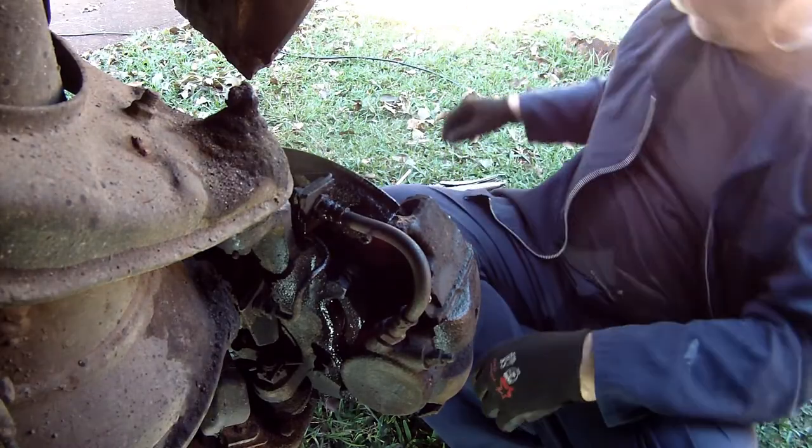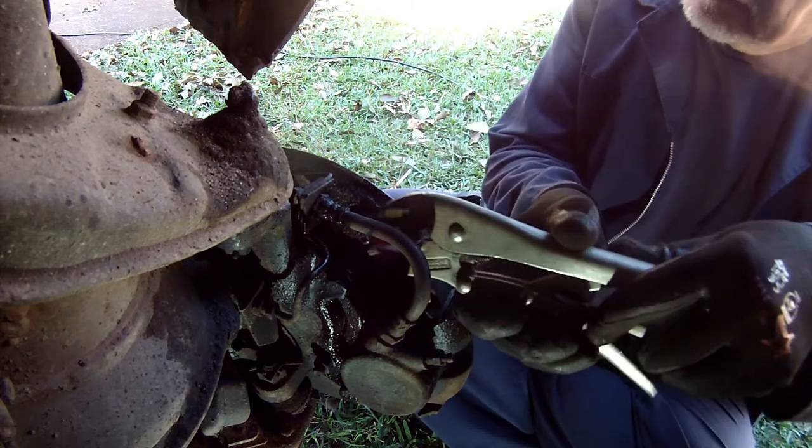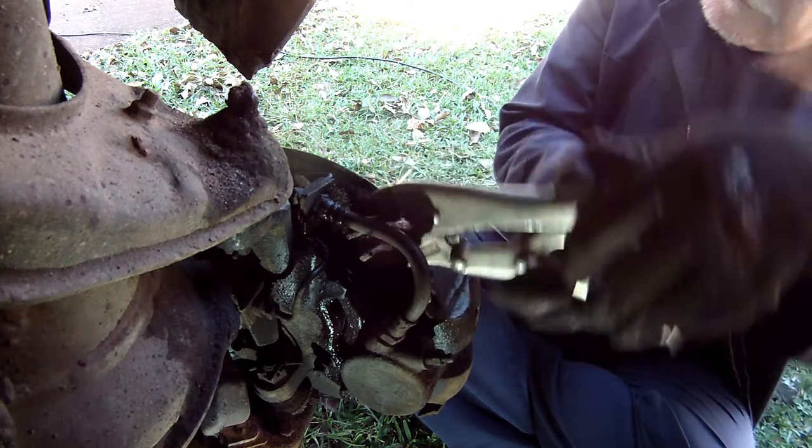While the wheels were off, I thought I'd check the disc pads in front, and then I realized this little screw right at the top is a Phillips-head screw.